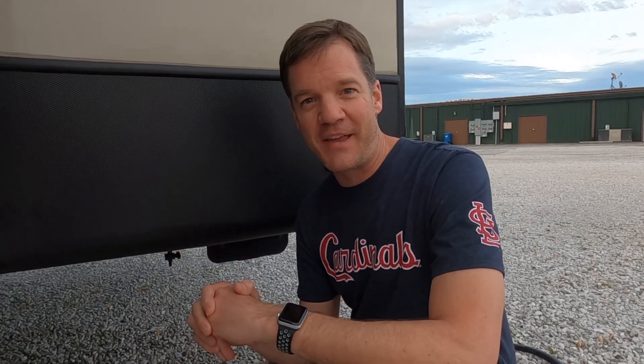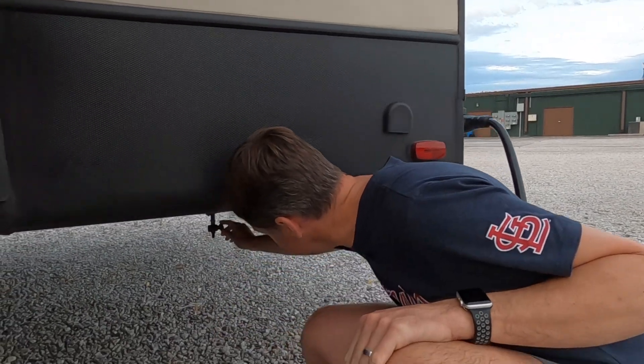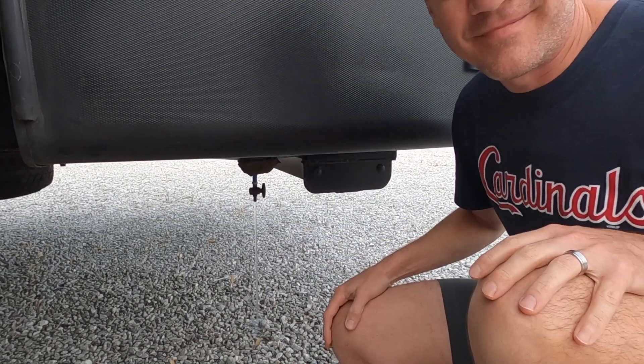All of the bleach solution has been in the holding tank for at least four hours, which was the recommended time in the owner's manual. It would certainly be fine to leave it in there longer, but because we're starting to lose daylight we're going to proceed. We will drain the tank dry, then fill it back up with fresh clean water. Time to wait for it to all drain out.